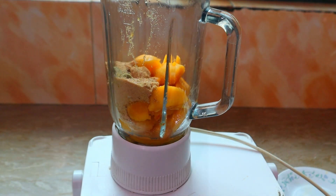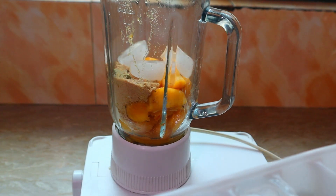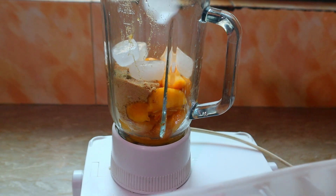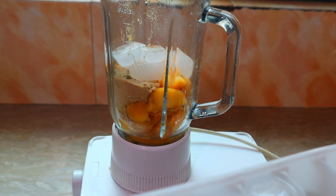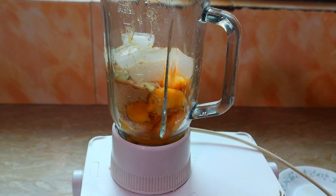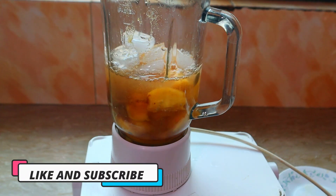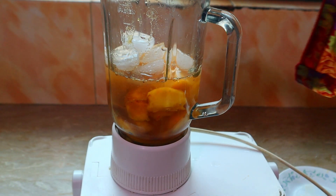I will add ice. I will add lemon juice. Half a glass of water — I will add more water, I will add less water. I will blend it.